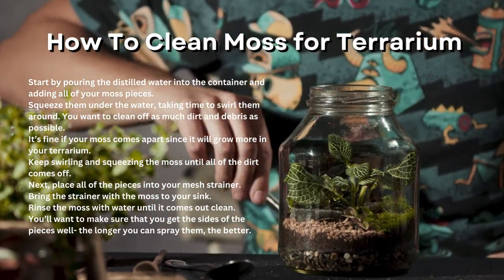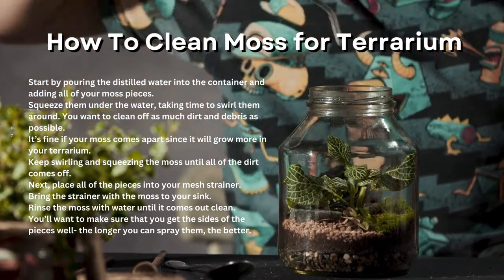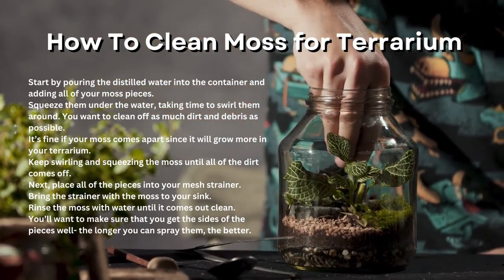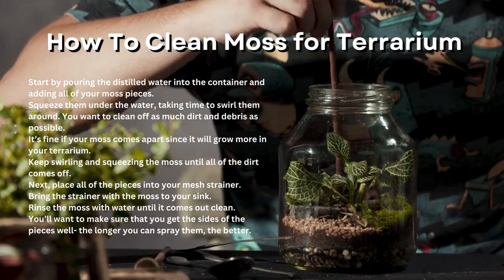It's fine if your moss comes apart since it will grow more in your terrarium. Keep swirling and squeezing the moss until all of the dirt comes off. Next, place all of the pieces into your mesh strainer. Bring the strainer with the moss to your sink and rinse the moss with water until it comes out clean. You'll want to make sure that you get the sides of the pieces well — the longer you can spray them, the better.